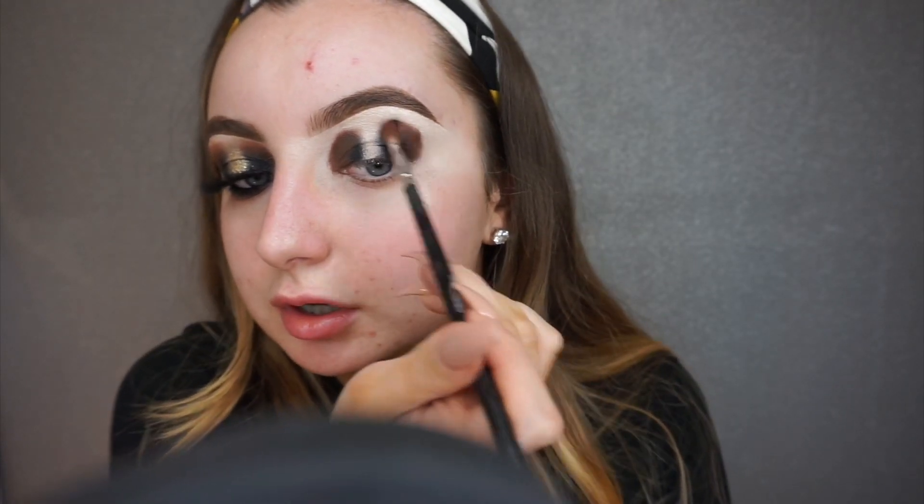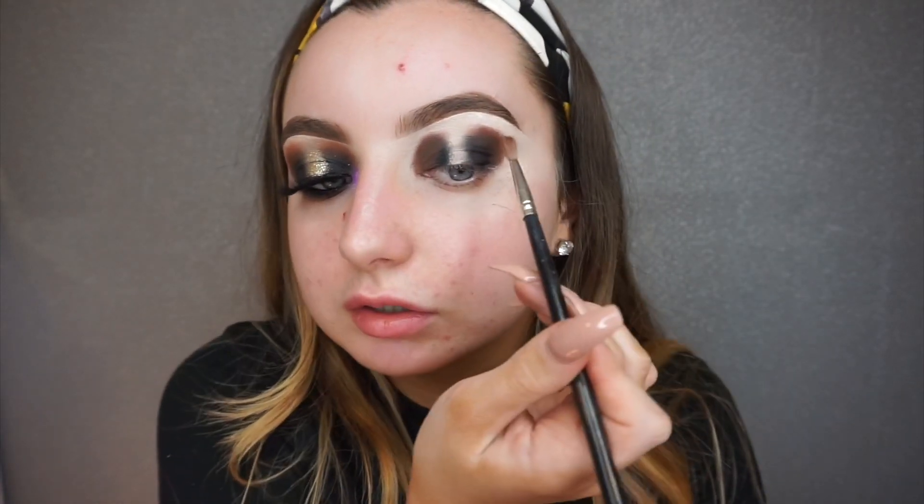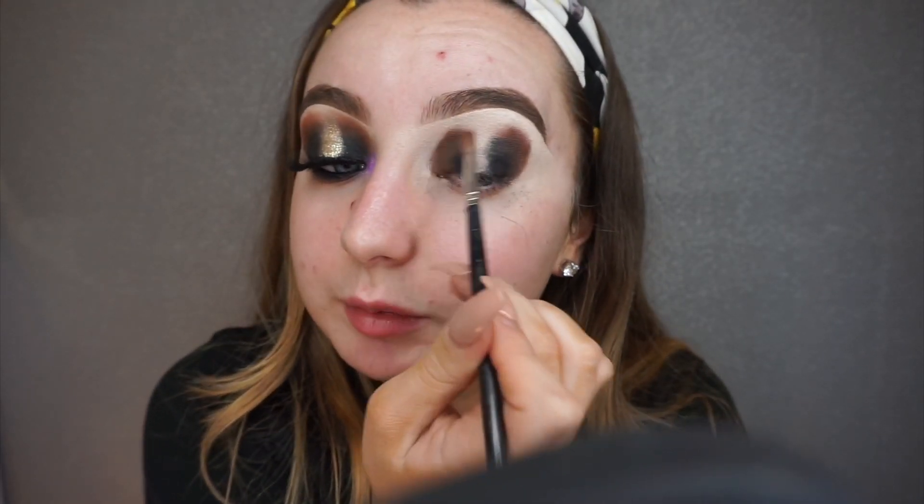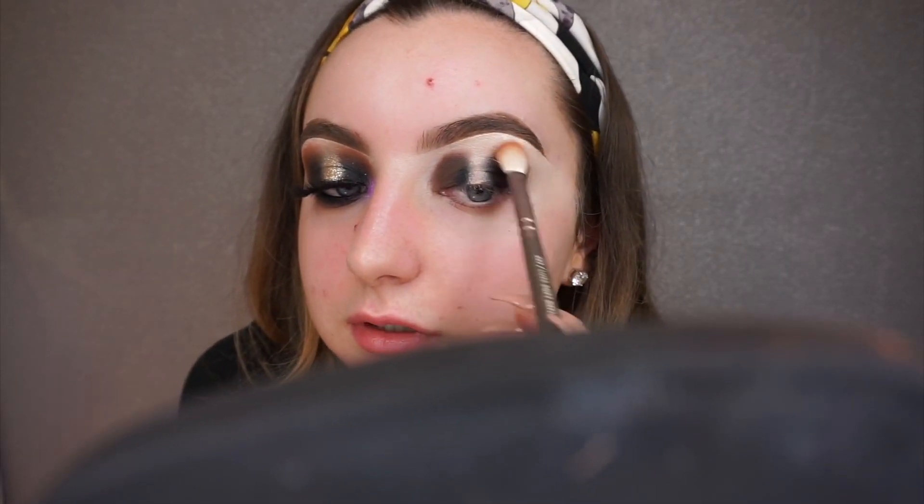That looks very messy now but trust the process. I'm going to wipe off my brush and with no extra product just slightly buff out those edges — it'll make it easier when you go in with the next colour. The next colour is from the Carnival palette as well, called 'Basic Bitch,' and I'm taking that on a Wayne Goss 227 brush, going right around the edge keeping a little bit free at the top.